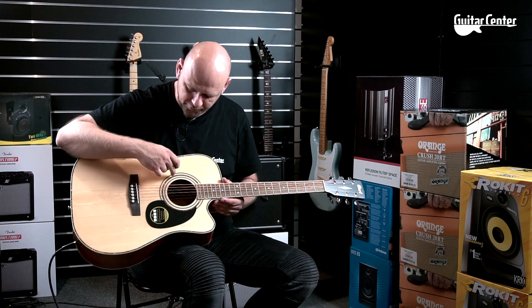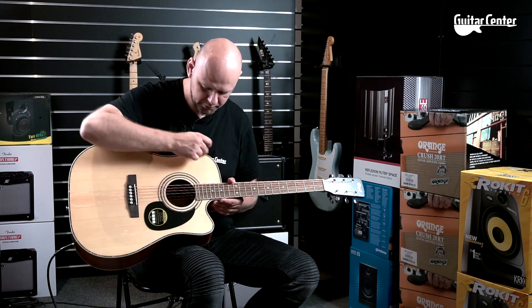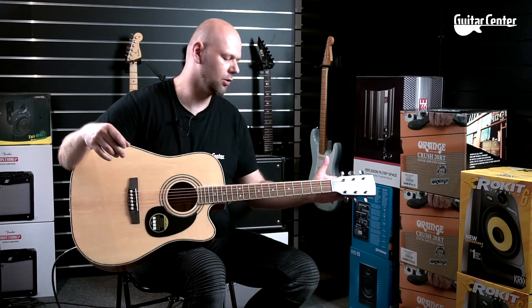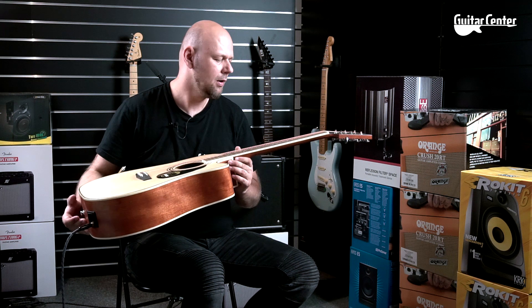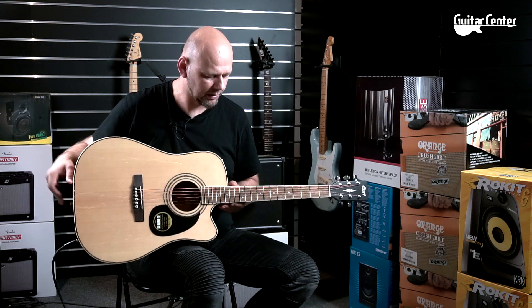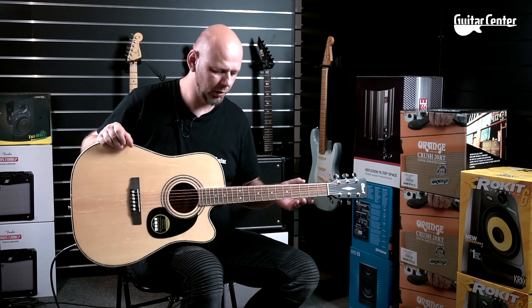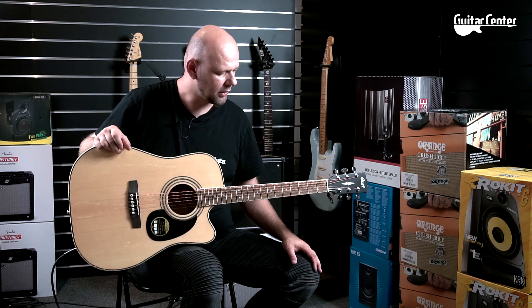Gryf również jest pokryty bindingiem w kolorze białym. Ładna rozeta wykończona perłowym materiałem – to pewnie jakaś imitacja masy perłowej. Klucze olejowe, most wykonany z palisandru i według producenta podstrunica również z palisandru, mimo że taka jasnawa. Progi to progi medium, dość niskie w gitarach akustycznych, takie są jak najbardziej ok.